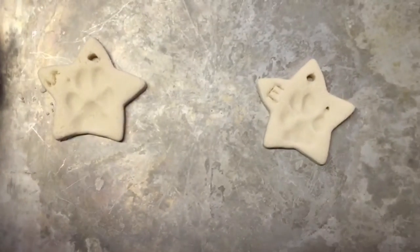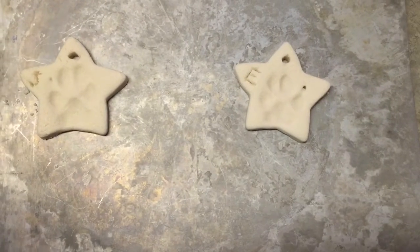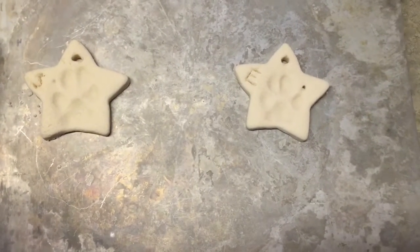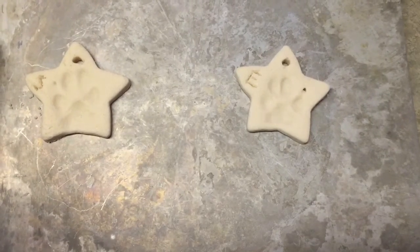I'm going to go ahead and put these in the oven for about two to three hours at 200 degrees. You just want to keep them in at a low temperature for a long time to make sure they get completely dry.